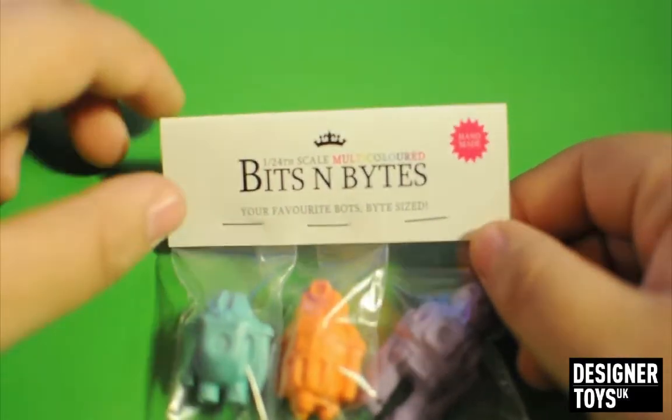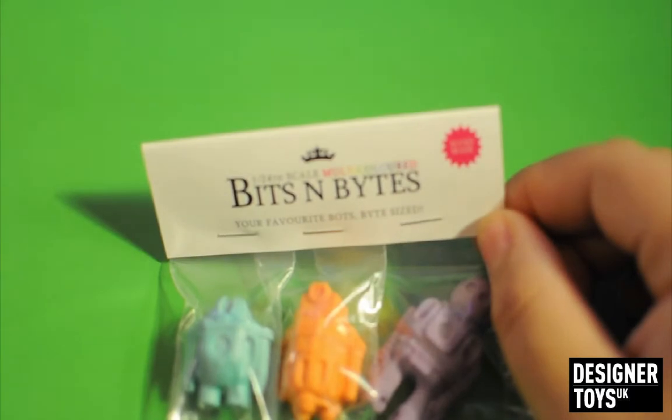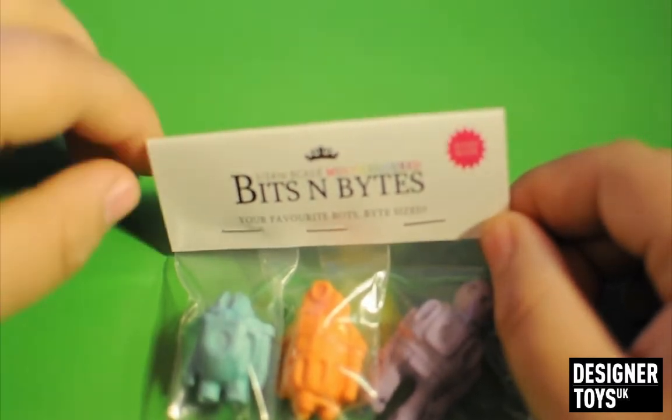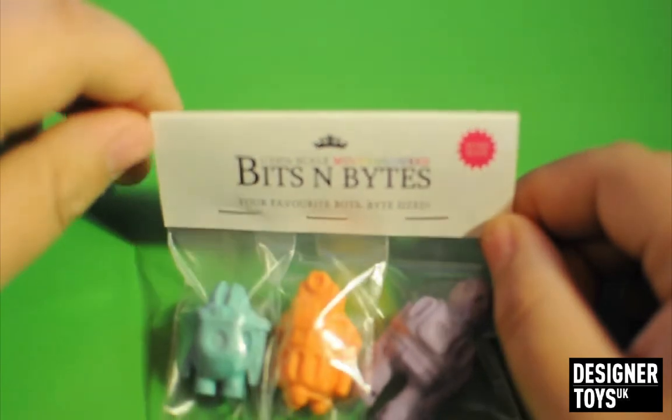I'm becoming a big fan of this header card thing. I collect the boxes from all my toys, and as you can imagine, it takes up a lot of room. So header cards are fantastic in my opinion, and I wish that more artists would do it.